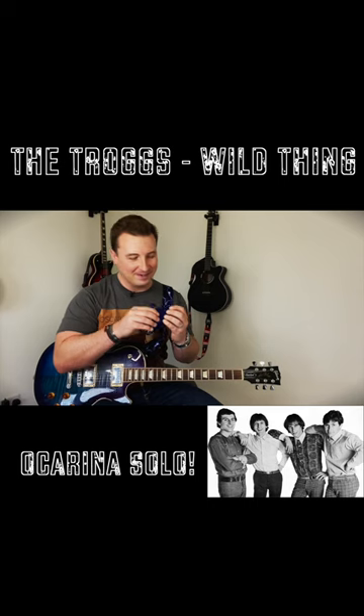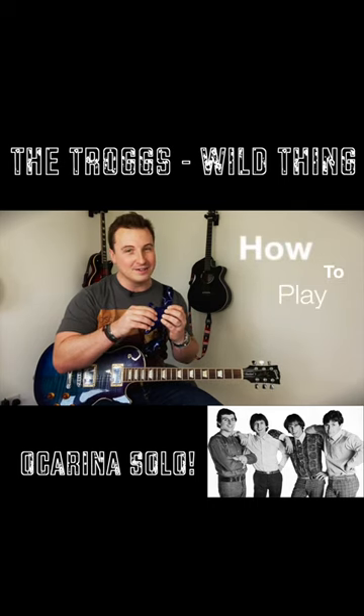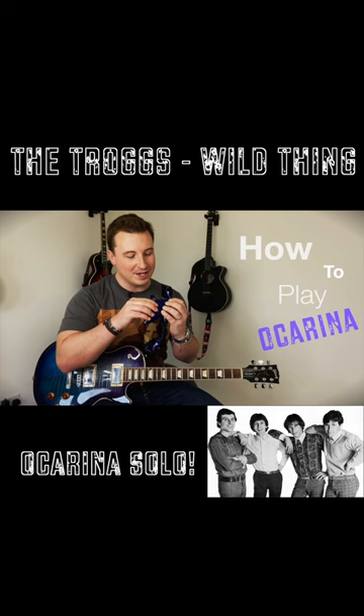If you want to play the solo, if you're this dedicated like I am on the channel — how to play Ocarina — it's a new side project.